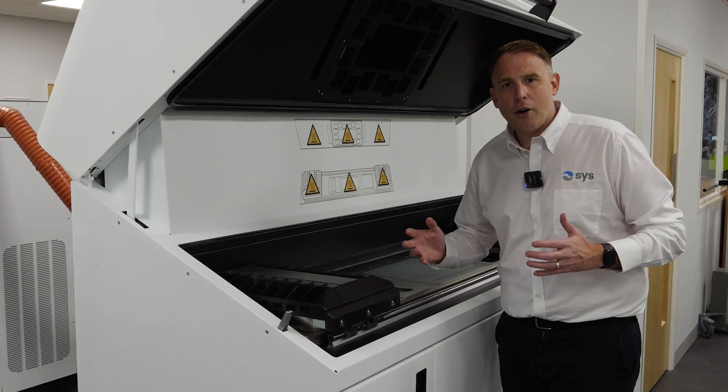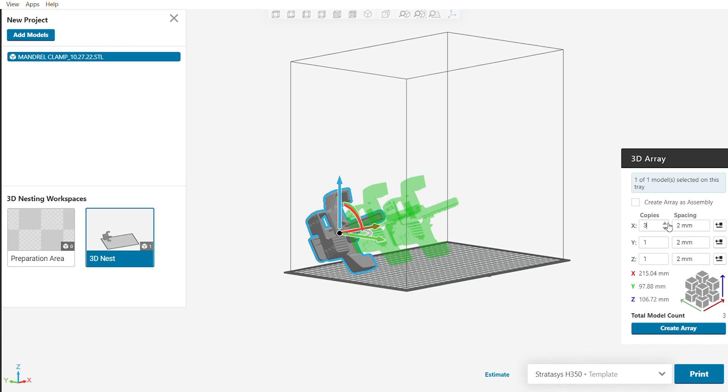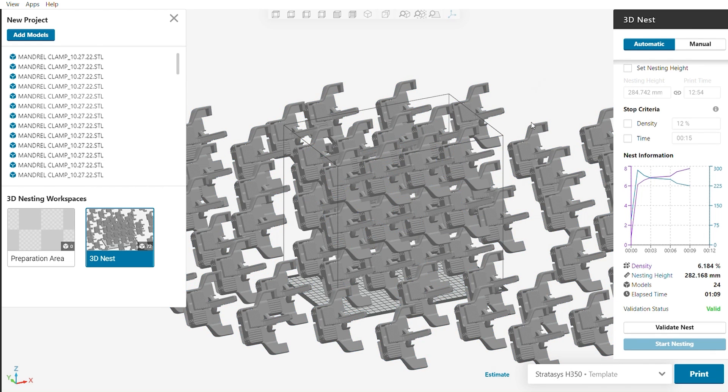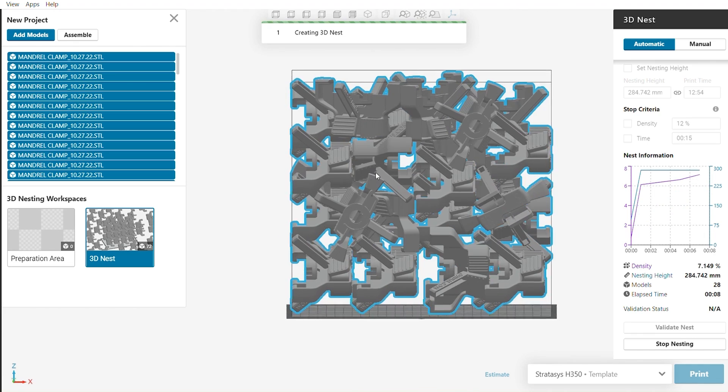Before we start our first print, let me give you a quick walkthrough of the machine and show you how the process works. First, you create your build within the GrabCab print software, which allows you to nest the components nicely for the machine. This system gives you a nesting density of up to about 40%, which is best in class in the industry.